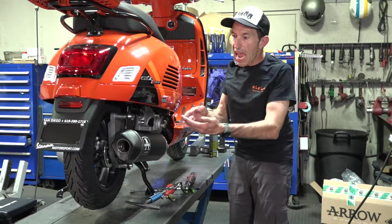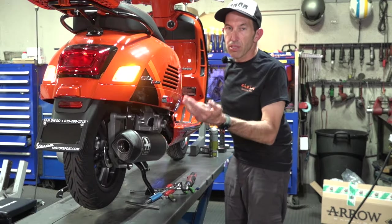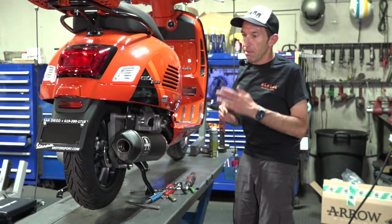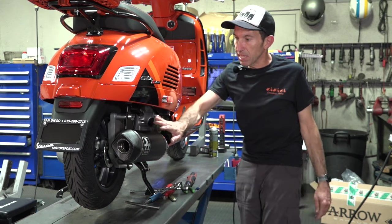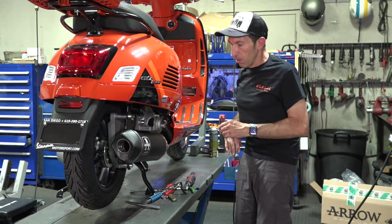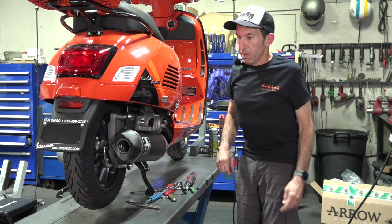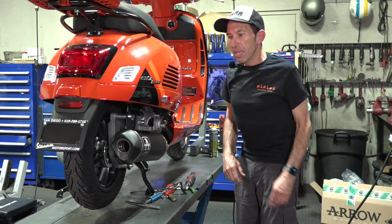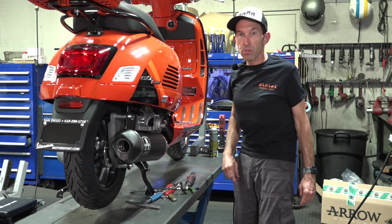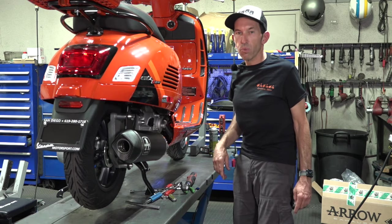Here we have the Aero Scooter West part number PMAR-08 muffler system. It's a complete system — includes the muffler, the header, complete bolt-on system, even includes the spring tool. Pretty high quality pipe available on the Scooter West web store. Let me show you what tools are needed to install this wonderful pipe.